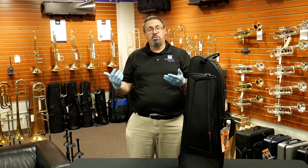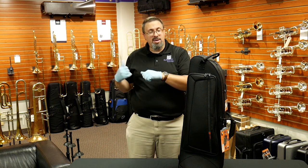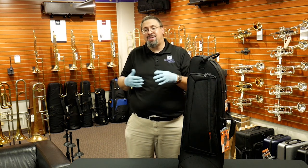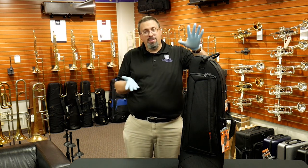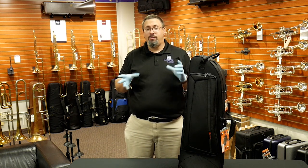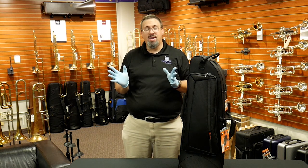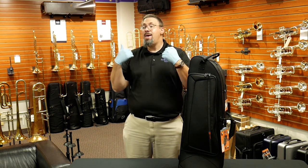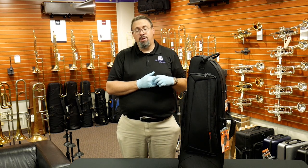If you're looking for a case specifically for checking luggage and don't want a large SKB or tank case, the ProTech Pro Pack is probably the better way to go. But for over-the-road travel, gigs around town, and general performances, the I-Pack is a great value for the price with all that ProTech quality.